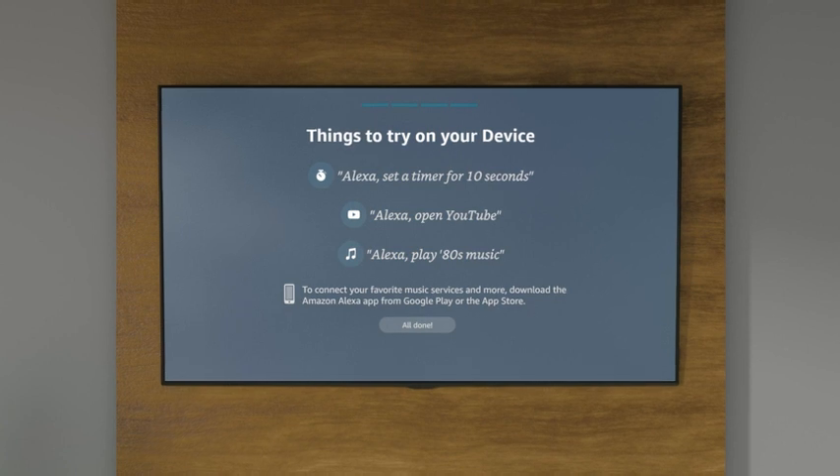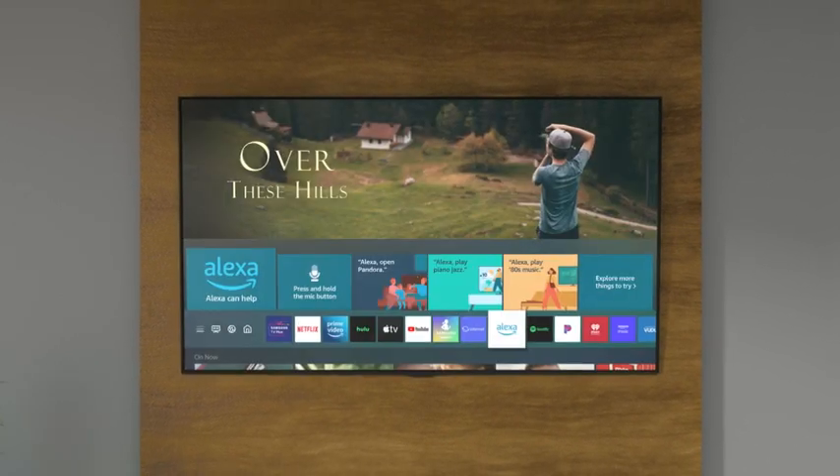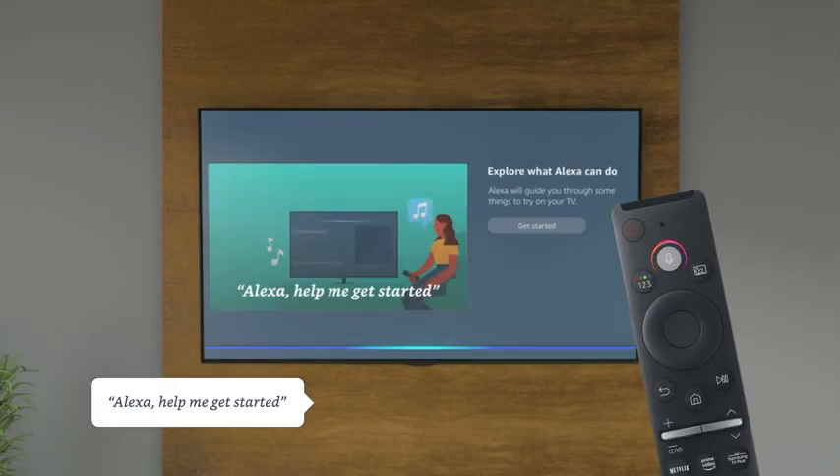Once you've finished, try asking Alexa any of these commands to make sure everything is ready. To learn more, visit the Alexa app on your TV or just say, Alexa, help me get started.